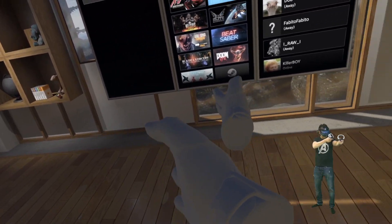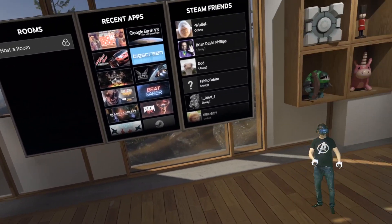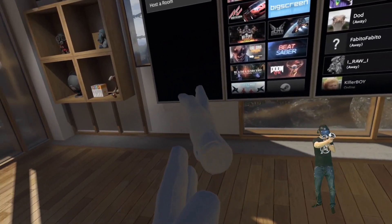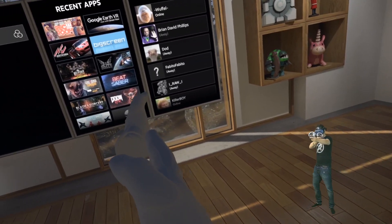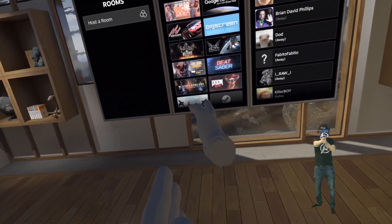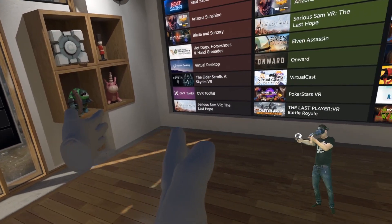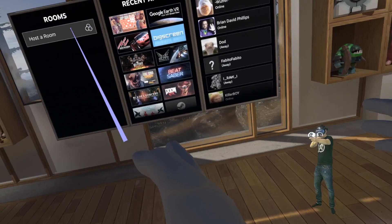Now let's look at controller occlusion — like when you're in a first-person shooter. As you can tell, the left hand completely stops being tracked. This didn't happen with any of the other headsets. It's impossible to aim down the sights with the Vive Cosmos in a first-person shooter. Trying it with the other hand — the same thing happens again. It completely fails to track the occluded controller, and all the other headsets can do it — even the Windows Mixed Reality controllers with only two cameras. This one has six.